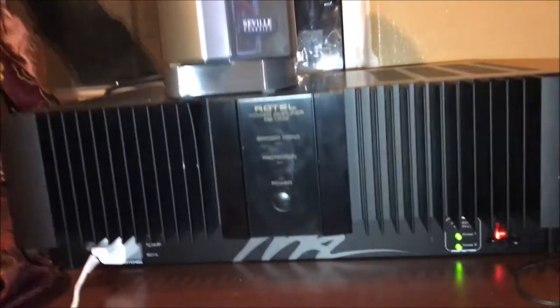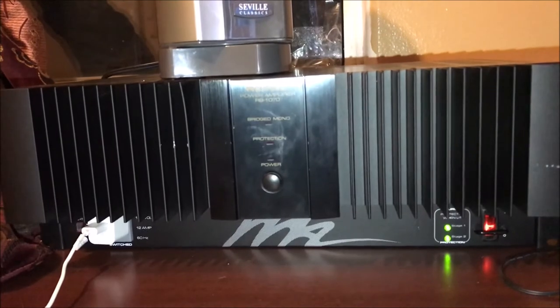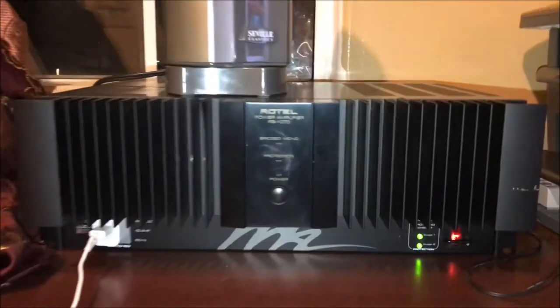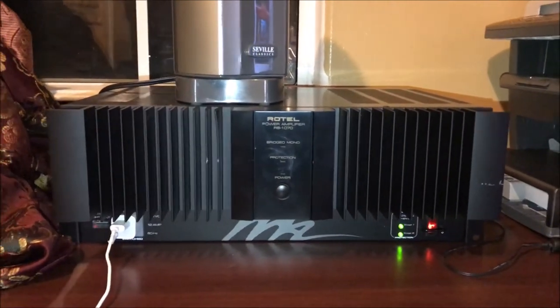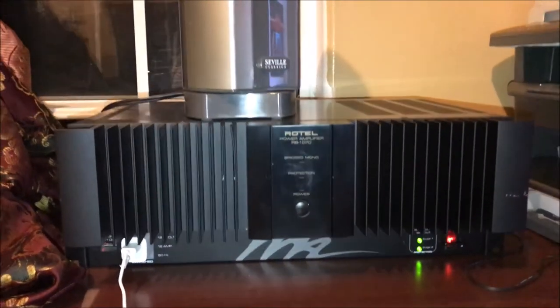The amplifier that I have is a Rotel RB1070. It's a two-channel amplifier with 130 watts per channel. Compared to the speakers, which can handle up to 400 watts, I could use a more powerful amplifier, but for now this should be fine just for listening to music in my office.